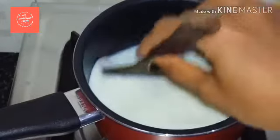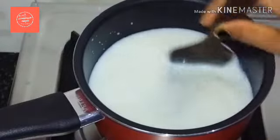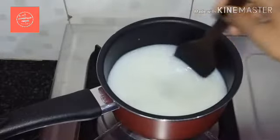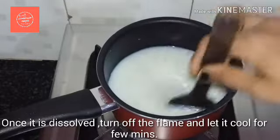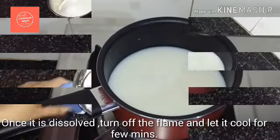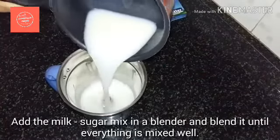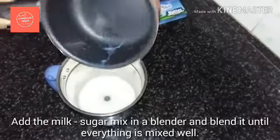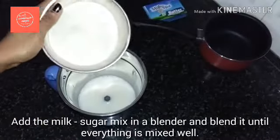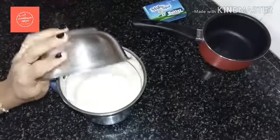Mix all the ingredients together. Let's mix and dissolve all the sugar. Now let's put it all in the pan and blend everything together.